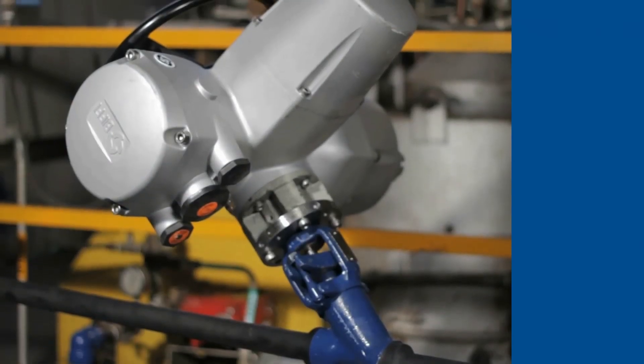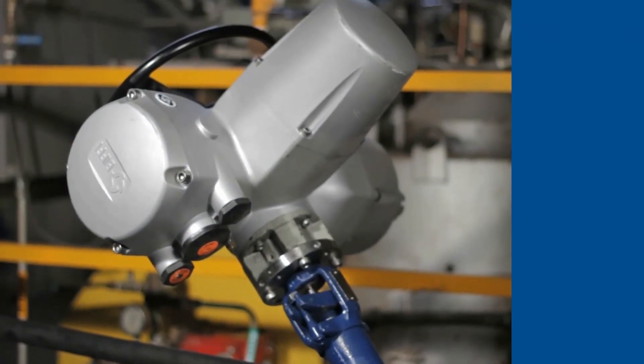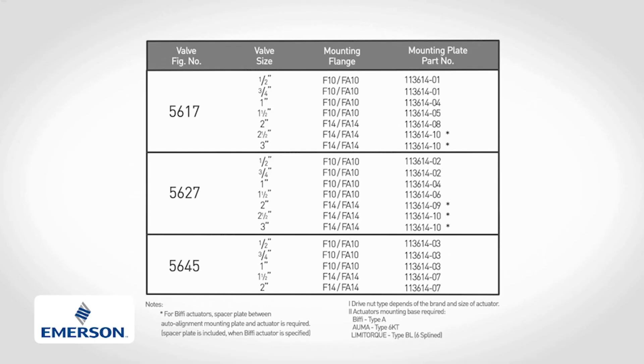Now you are ready to set up the actuator, resulting in a fully automated weld bond valve. Auto-alignment mounting plate selection information is available in the weld bond valve brochure.